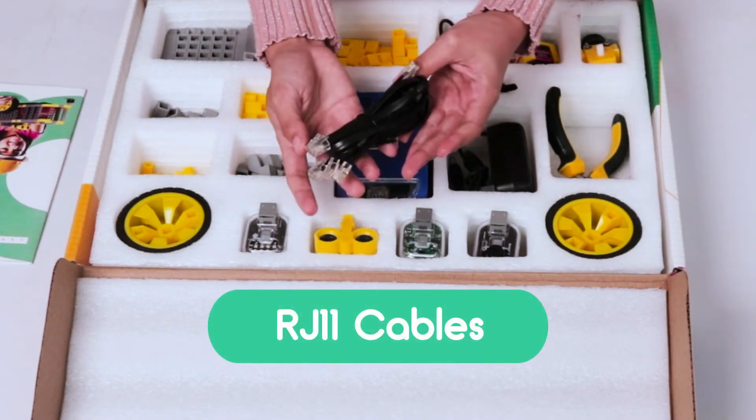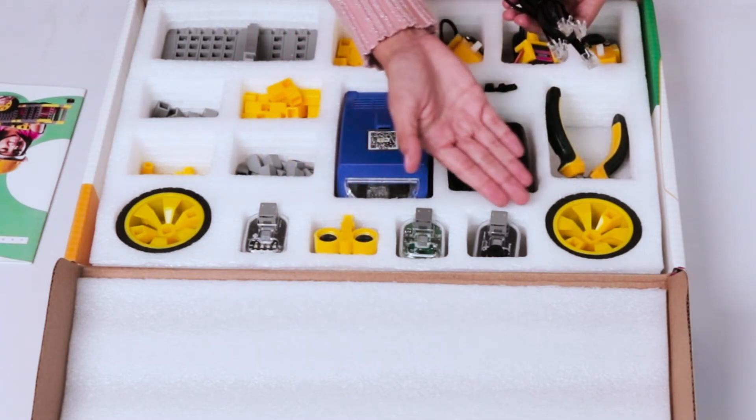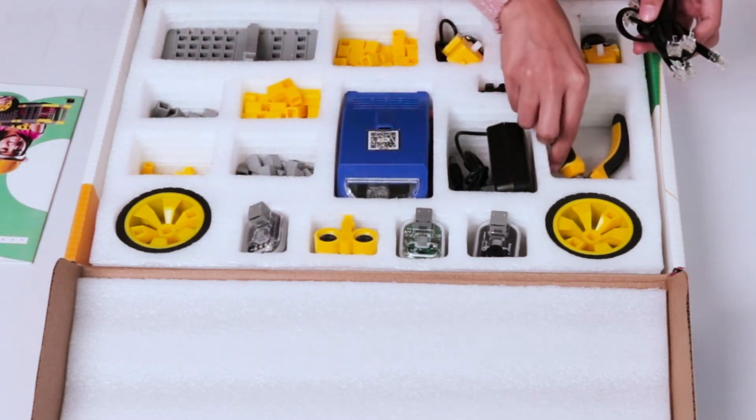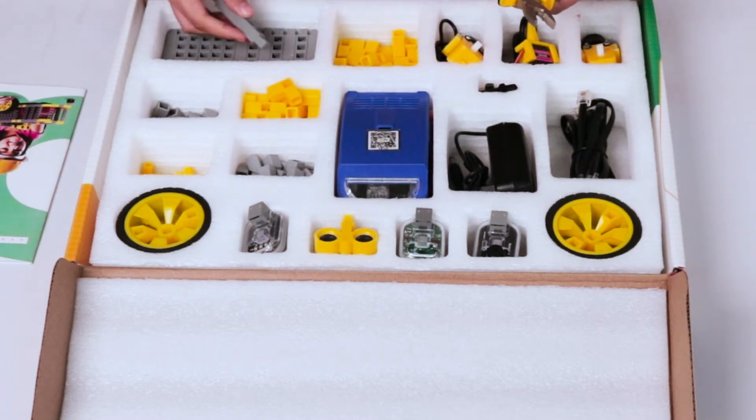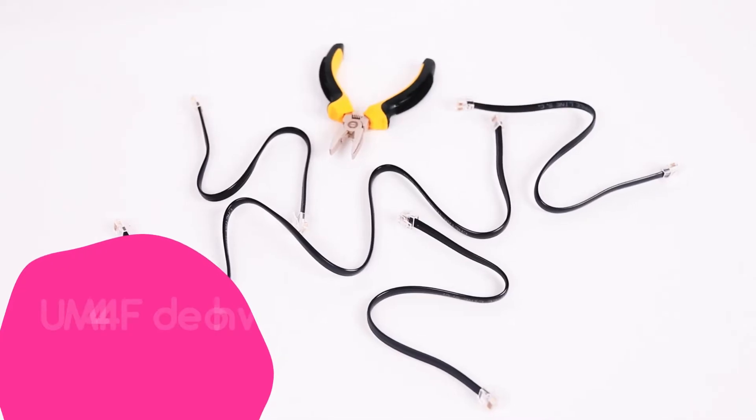DC motor cables to establish connections between the Cubric and sensors or actuators. A plier to detach the blocks and dismantle the structure of a robot.